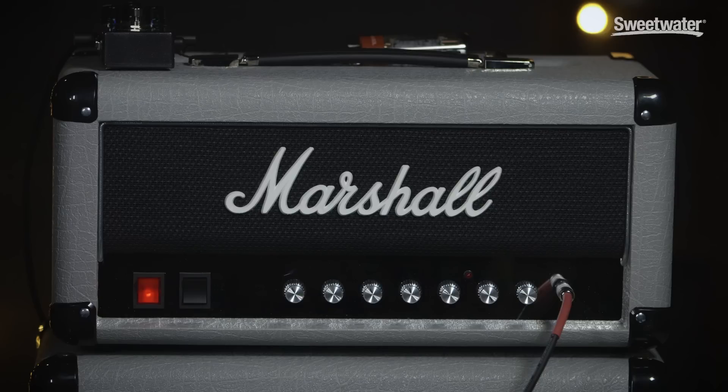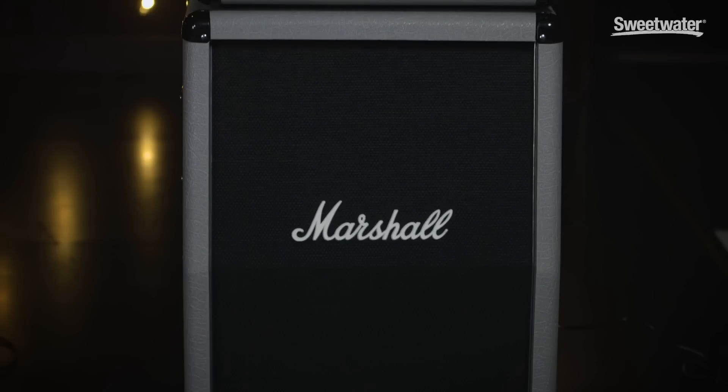Hi, this is Nick Bocot with Marshall USA and we're here today at the Fine Sweetwater Video Studios to discuss the Mini Jubilee Head, the 2525H, and also Sweetwater's exclusive 2x12 called the 2536A — A being angled.